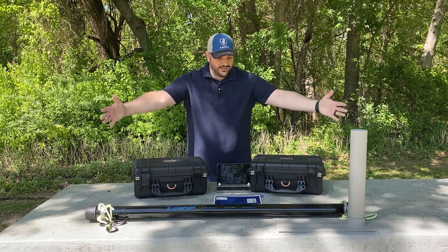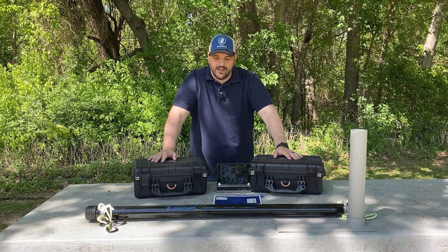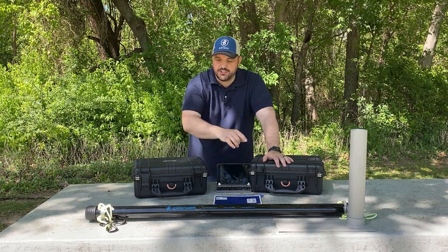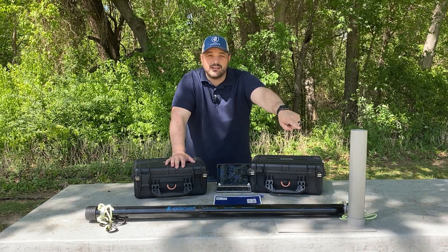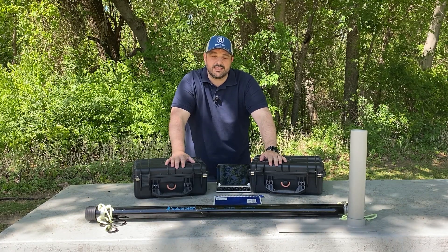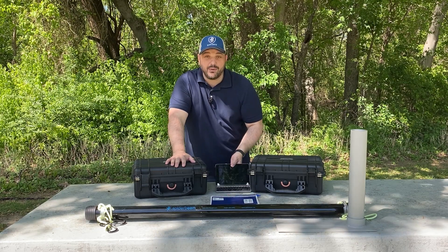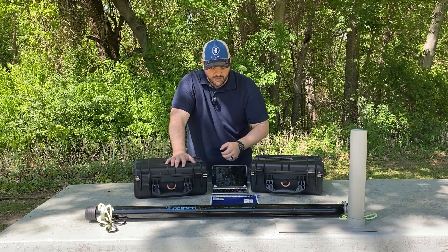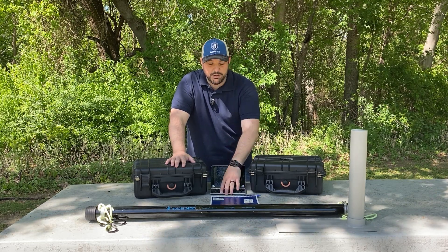Alright guys, welcome back. Here it is — this is about as minimal as you can get. I'll just start at the front. I've got a 12 meter HD antenna mast from Spyder Beams. I have a drive-on mount in case I need to, but most of the time I just use the guy ropes, which I'll show you in just a minute. I have a notepad just in case the iPad goes down, but most of the time I use the Hamrs app as well as my iPad mini and a Bluetooth keyboard.